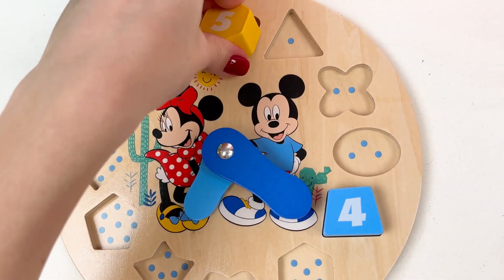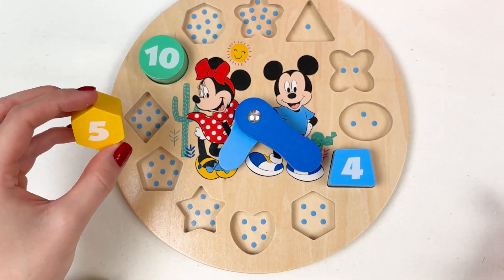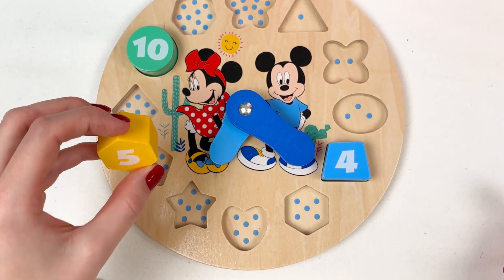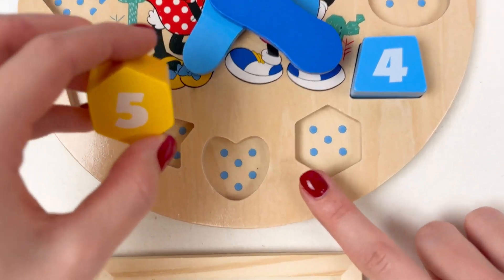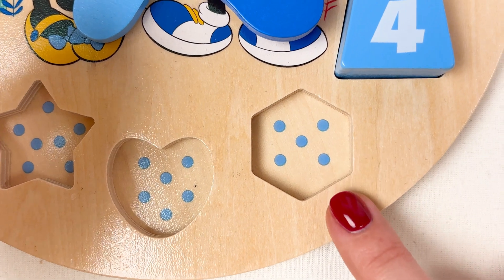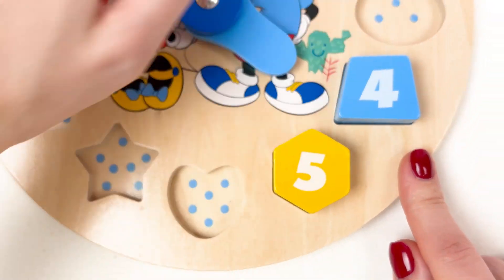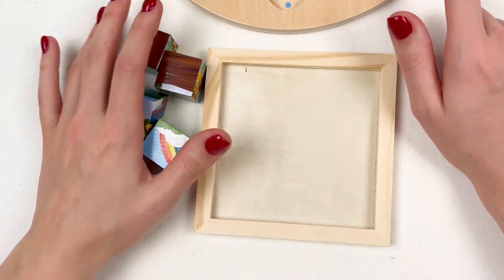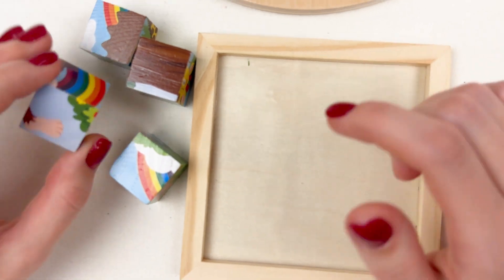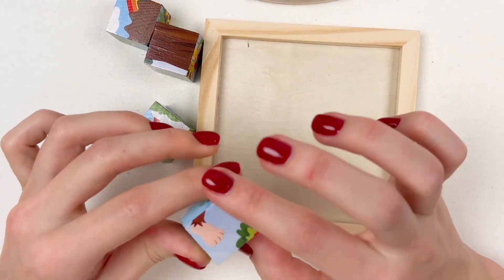Where should number five go? Maybe here? Maybe here? Let's see where we have five dots — look, one, two, three, four, five! Yay! Number five goes here. Now let's see where we can put our monkey boy.